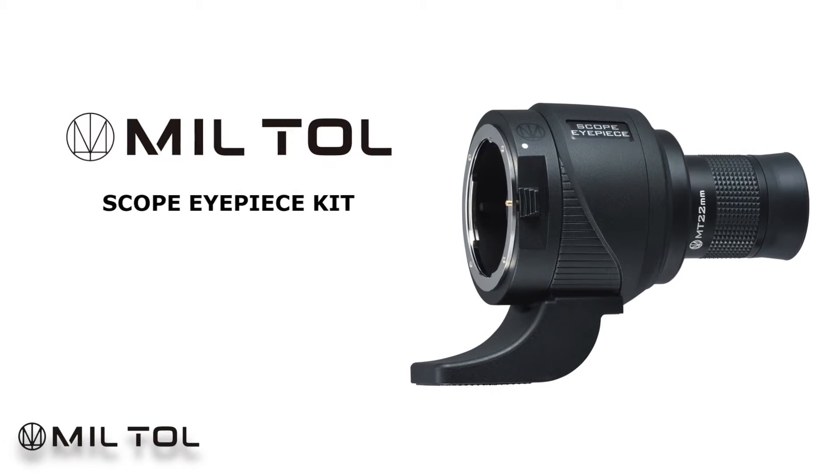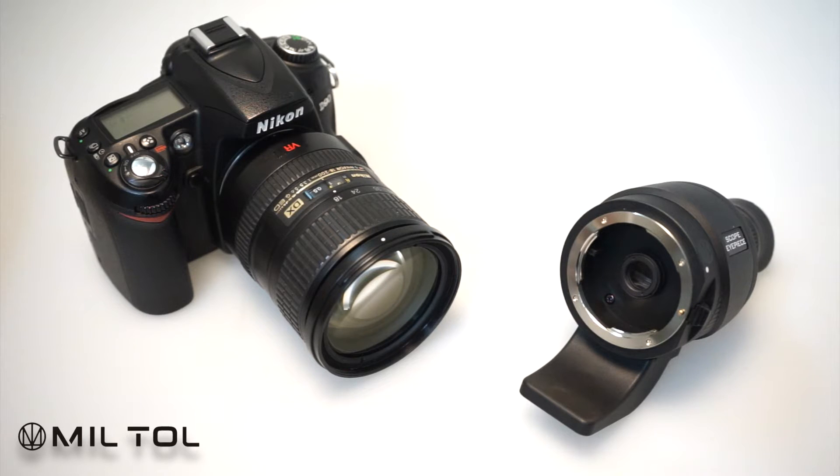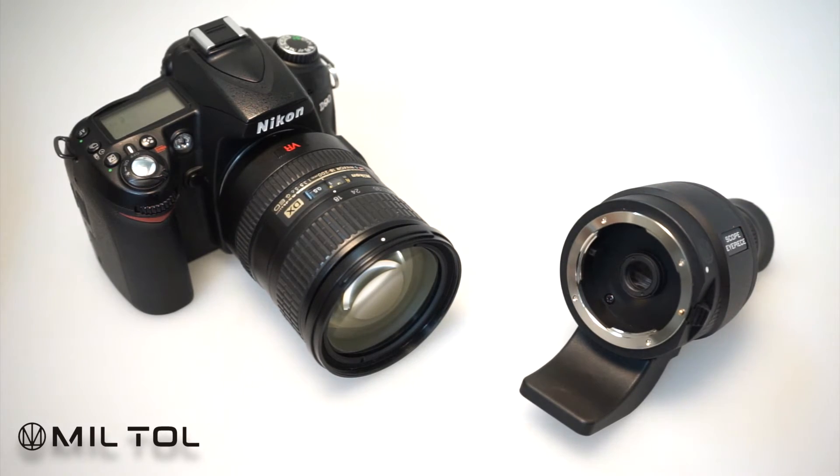Hi there! Today we would like to introduce Kenko Miltol Scope IP-Skit. This product allows you to use interchangeable lenses for DSLR cameras as a spotting scope.